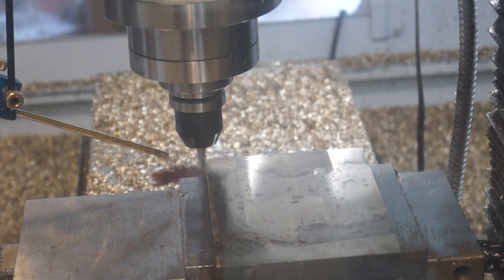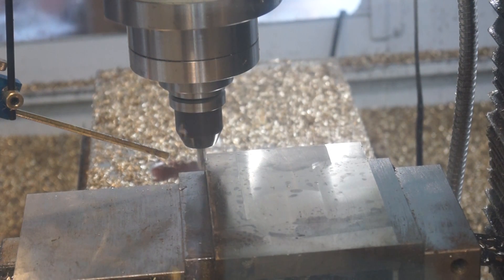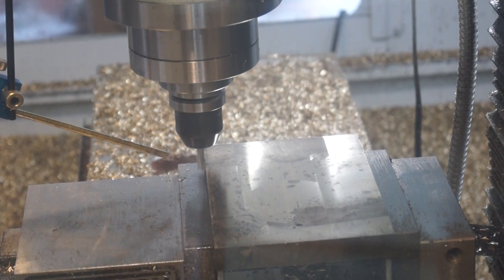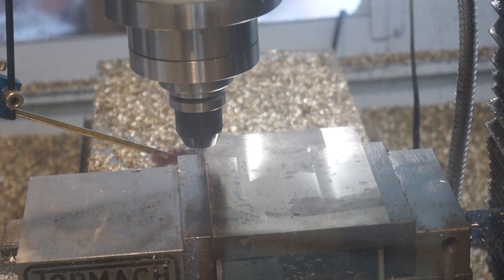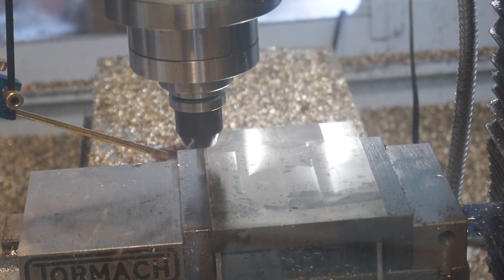Instead of doing it the other way, I'm going to face this block of brass down to the correct thickness and then just throw it on some waste material and cut out the shape directly through it. I don't know why I didn't start that way — it's actually less wasteful and probably will work better, and ultimately did work better.